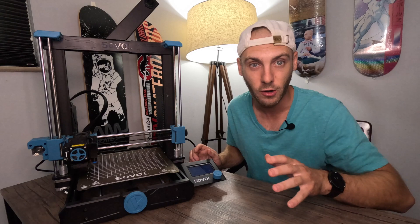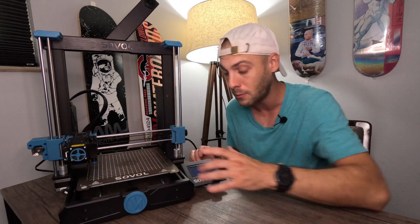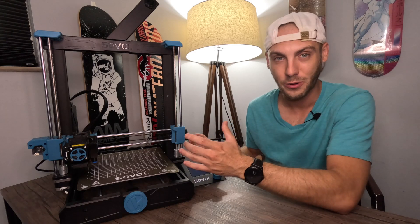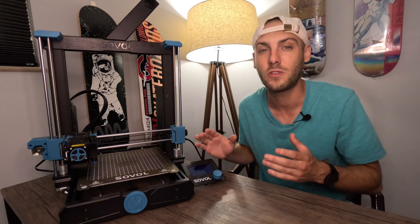You kind of have two things that are happening there. Either your bed is not heating up or your extruder is not heating up. One of those two things is not heating up and it's causing the entire system to completely halt. But why would your 3D printer after two and a half months of use just show that error message and refuse to print?